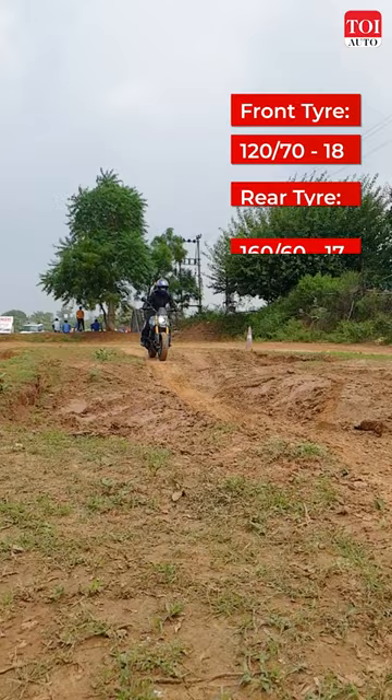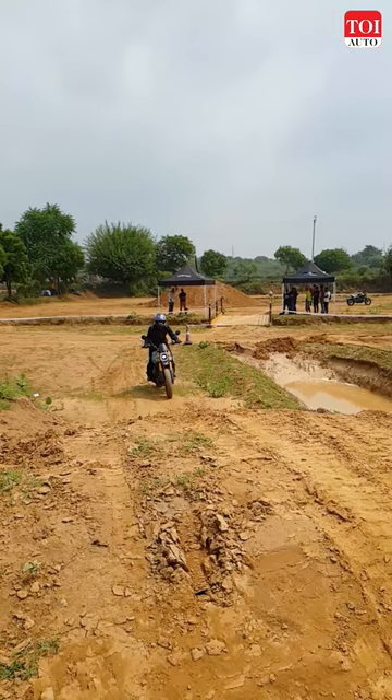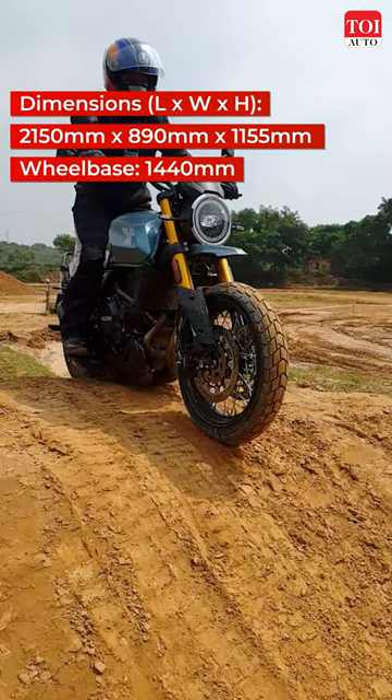The tyres perform well on loose surfaces like these and it was rather fun to ride the bike. It is a very compact looking middleweight scrambler with an accessible seat height at 795mm.